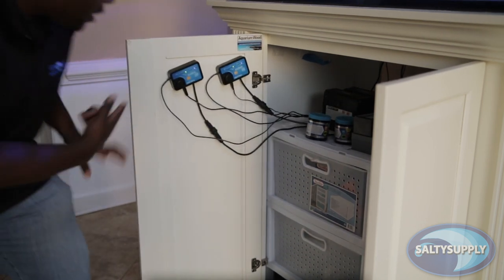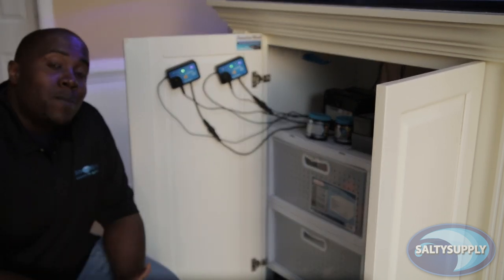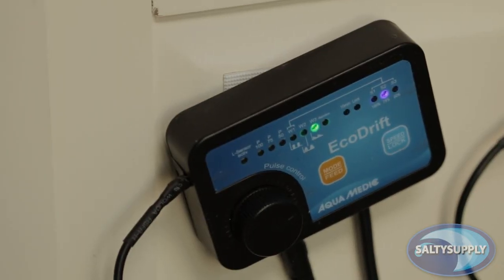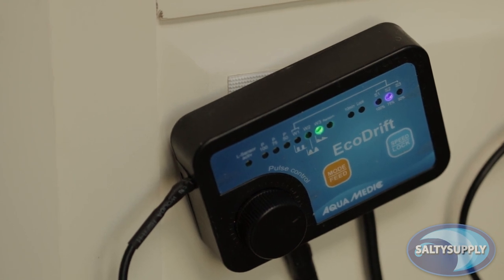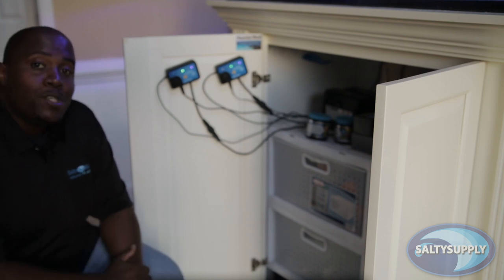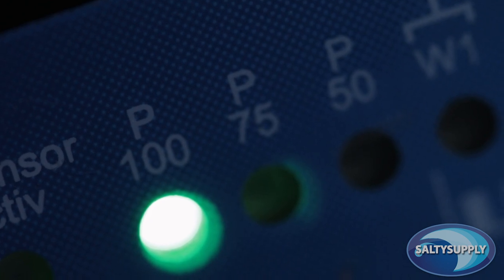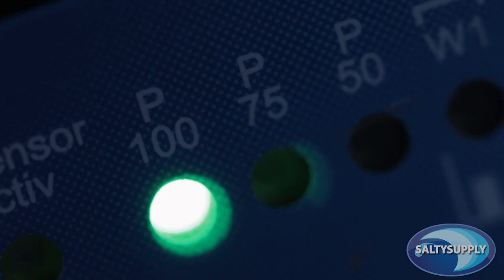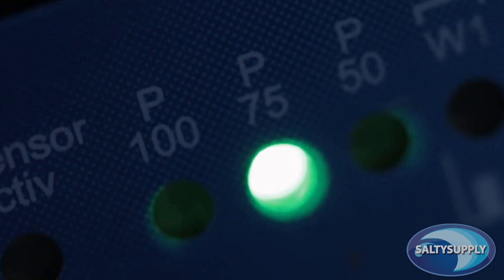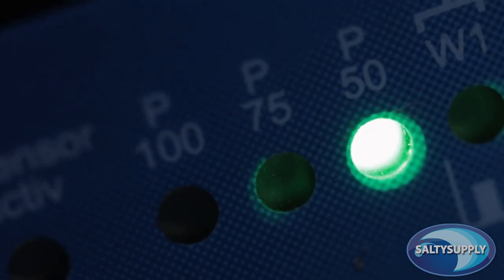Let's move on to a detailed explanation of the Eco-Drip controller. The pump's controller has seven main modes. However, when you use the modes in combination with S1, S2, and S3, you get 10 modes altogether. Let's start with P100 to P50, which are your standard power modes. P100 means you have a continuous flow rate at 100%, using the maximum power of the controller. P75 means continuous flow at 75%, and P50 means continuous flow at 50%.